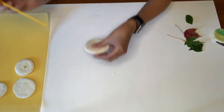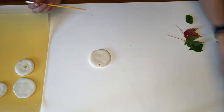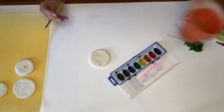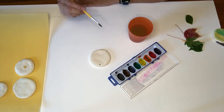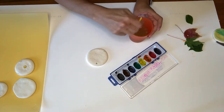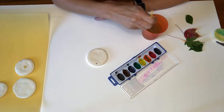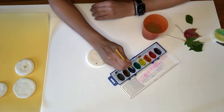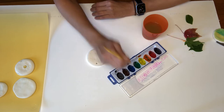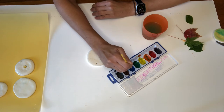Now that we have our leaf print, we are going to get ready to paint. I have my paint here and I grabbed some water because since it's watercolor we need water to make it as watery as possible. I'm first going to dip my paintbrush into the water, then choose my colors. I think I'm going to use some darker colors on this one — I'm going to use some blue. Remember, we need to use lots of water for watercolor because the more water we use the better the watercolor looks.